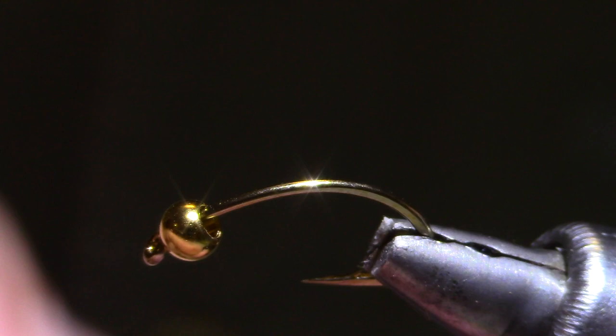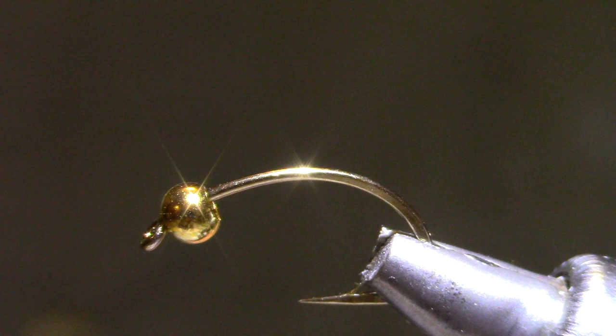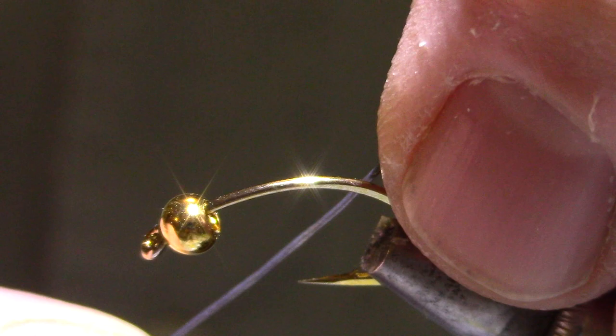I've got a Scud Hook, this is a size 6. That sounds huge, but the overall length is going to be a lot like a size 10 or a 12 — a good overall size. The bead is 5/32nds, gold here, copper works as well. And I'm going to put some .02 lead wire in, since this thing kind of rattles around and it's going to want to slide back over your fly. We'll do something to secure it.